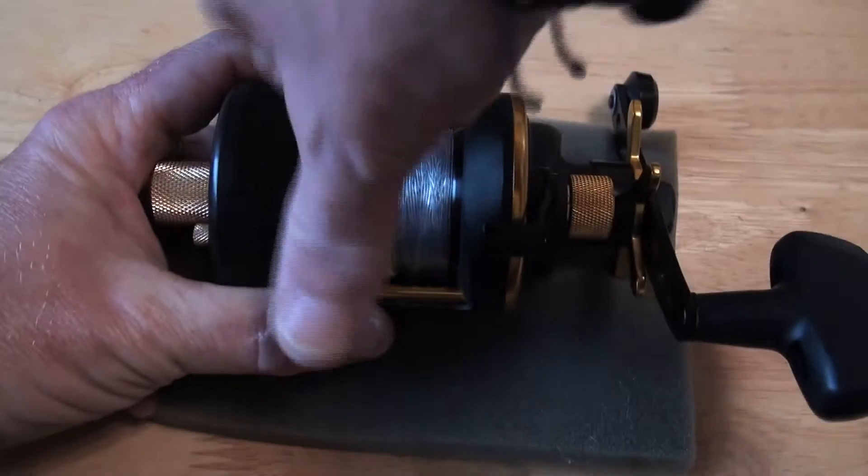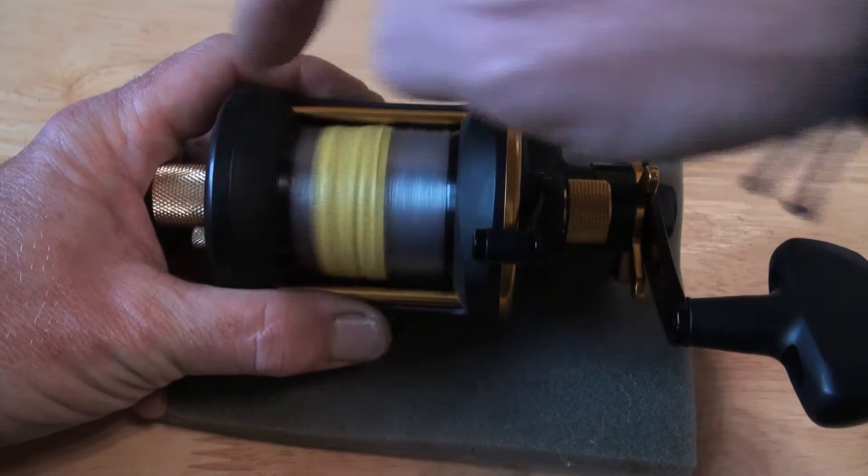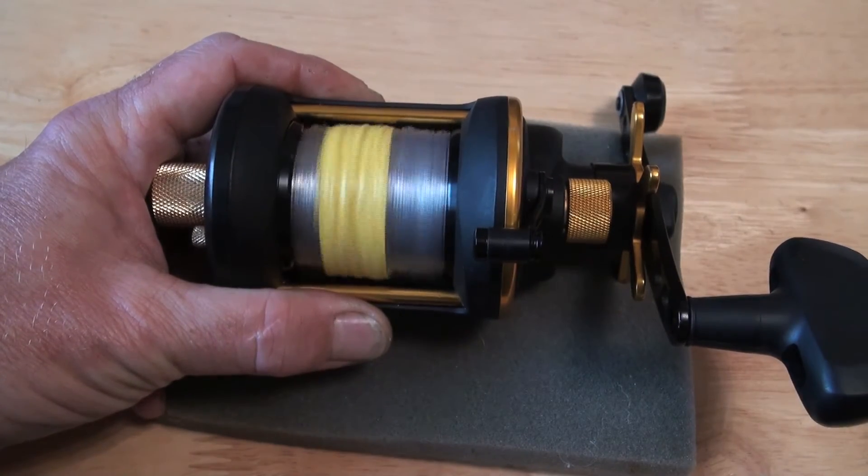And with the mag all the way up — it's still very, very fast, even with the smaller, slimmer sport plate.